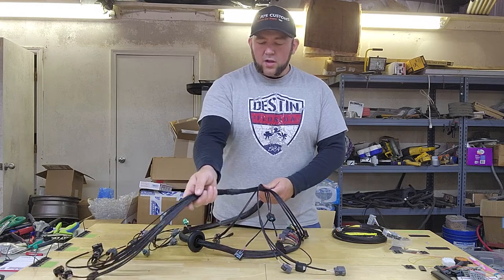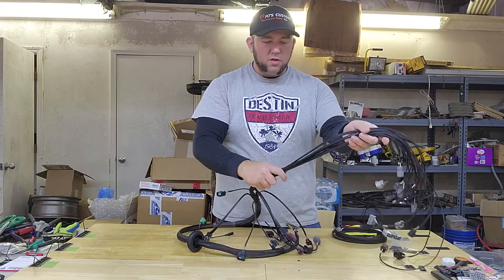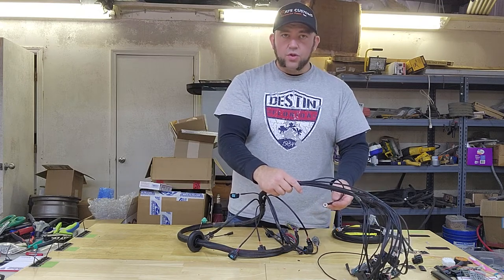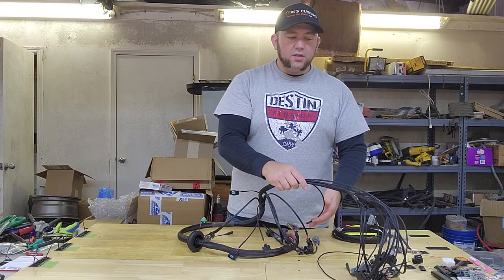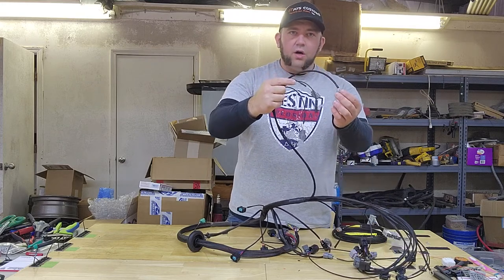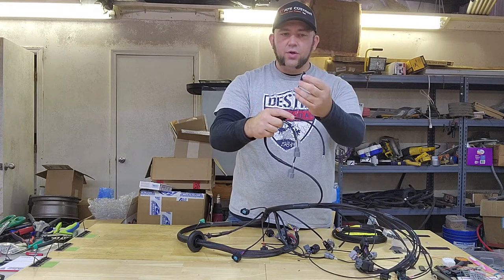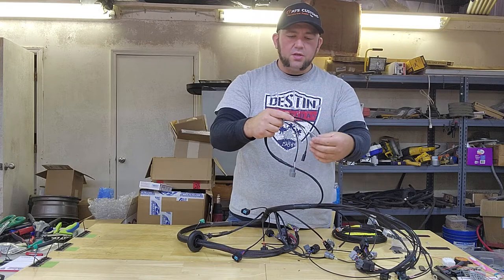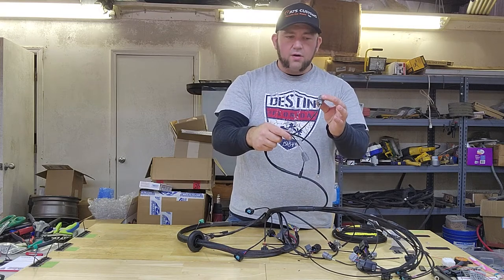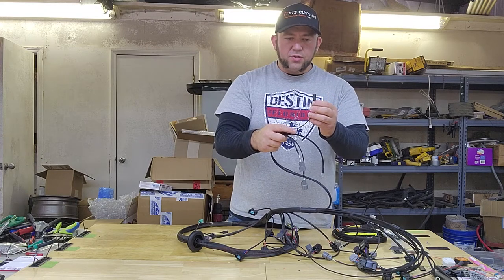Routing along the bank one valve cover, the harness will wrap around the engine and go down into the valley. You'll have a ground wire that comes off of that which attaches to the bank one cylinder head — that is the ground wire for the bank one cylinder coils. You also have your main engine ground wire, your wire for your temperature sending unit, your engine coolant temperature sensor wire, and the wire for your fan switch on the thermostat housing.